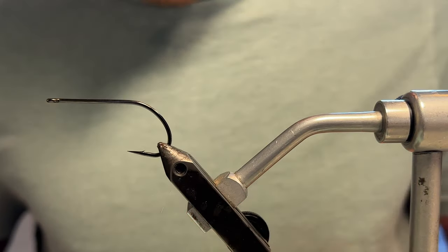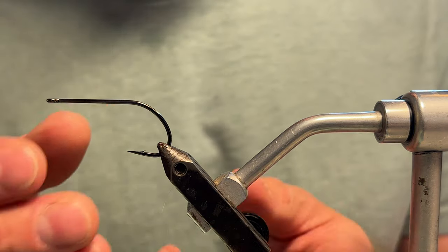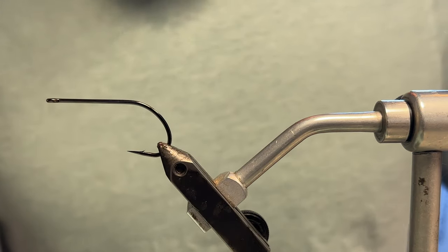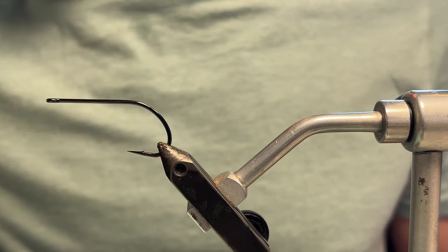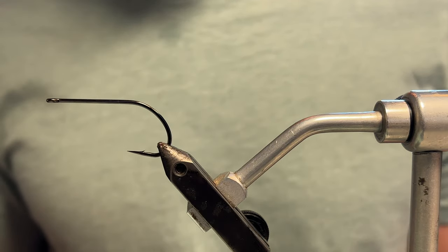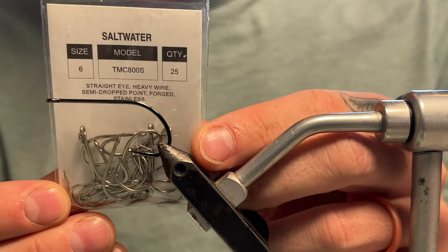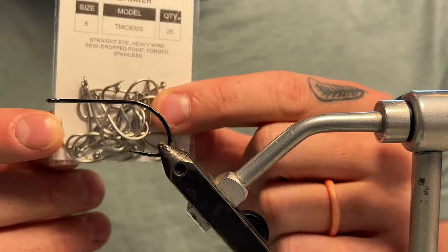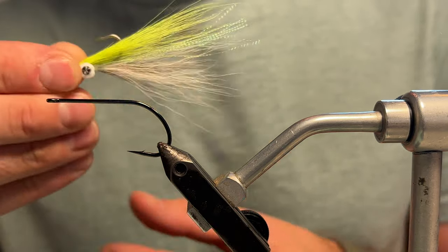In the vise, this is a Gamakatsu B10S stinger hook in a 1-aught — you can go as big as 2-aught or 3-aught. This is a good all-around size. I've got a trip coming up to Costa Rica where we may be targeting rooster fish as well as some amberjacks, so I feel like this encompasses all those sizes pretty well. Another route you could go is a size 6 or size 4 saltwater hook — just stainless steel hooks. That's what I tied this other one on, and it's a great size for trout as well.